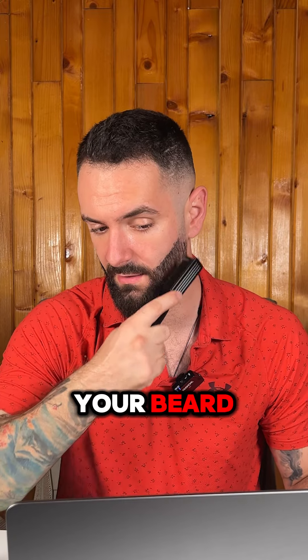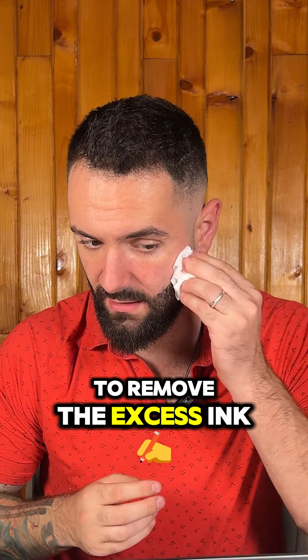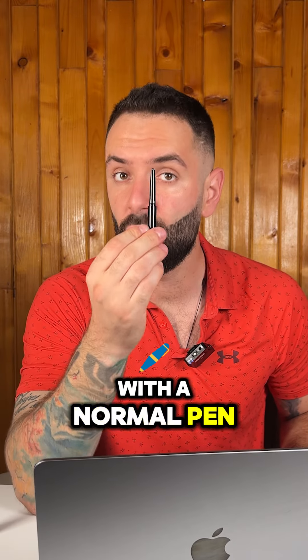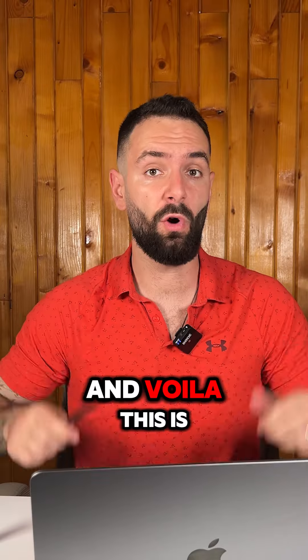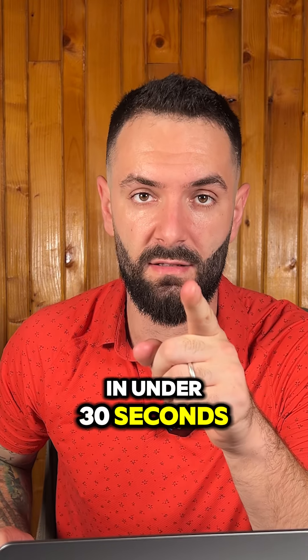After that, take a wet tissue and do the contour around your cheeks to remove the excess ink. And lastly, with the normal pen, you will do the final touches — use the normal pen brush for the final touch.